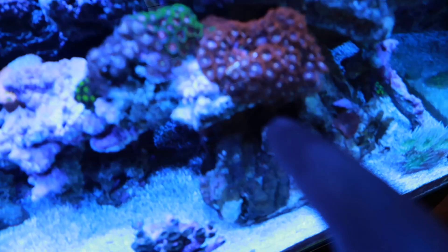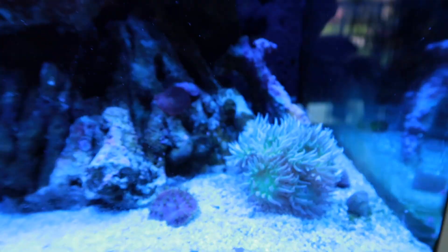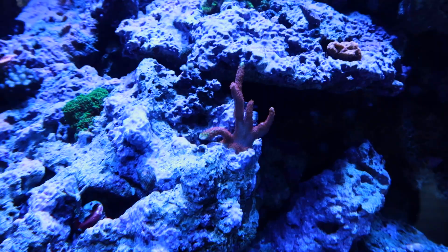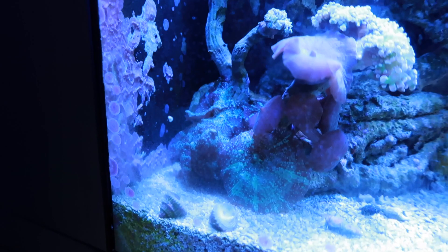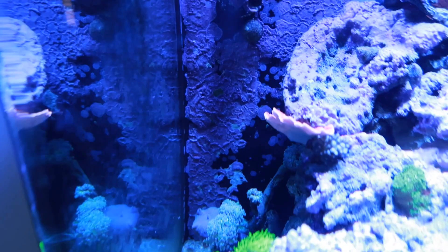Put that piece right back in there — those Zoas are already growing right over the rock. The Duncan's finally doing way better. Bubblegum Digi, that little leg thing is growing off and doing some crazy stuff. This guy's doing okay. The mushrooms are doing really good, but that second head right there doesn't look that great. The other stuff is opening just about as much as it was opening in Jason's tank, so it's not doing terrible.